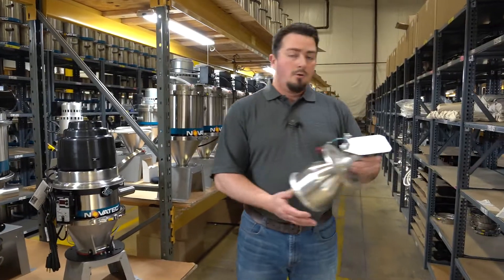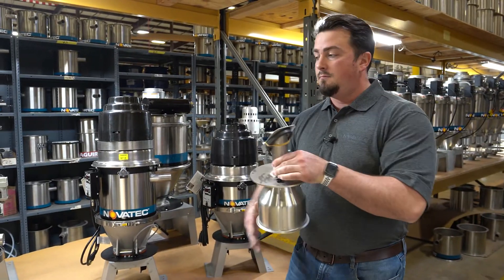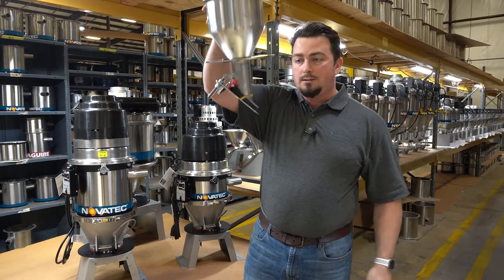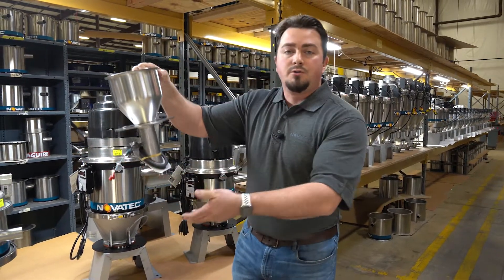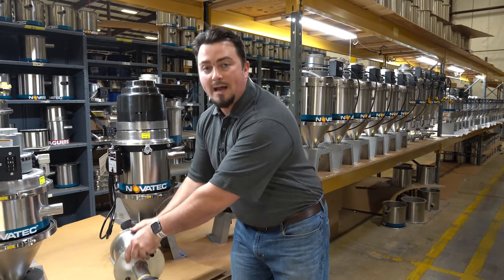Here is an example of our standard VL discharge. This is from a VL5, compared to this VL12 right here. As you can see, if I put it up like this, there is no support, so you're not going to be able to just stand it up on its end. You'll have to lay the loader down.